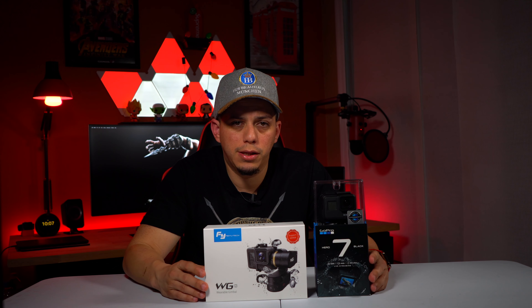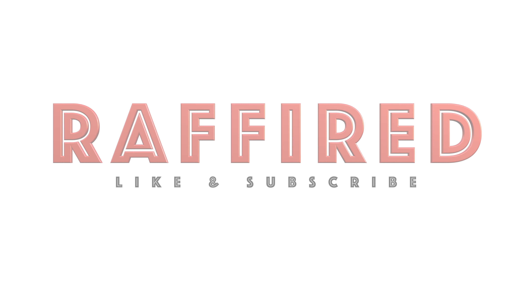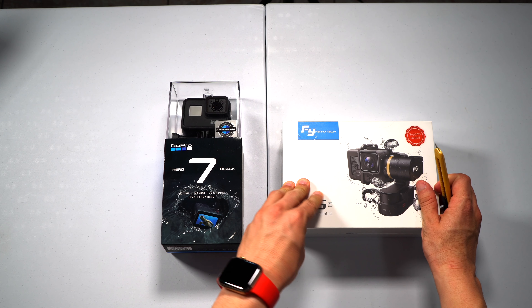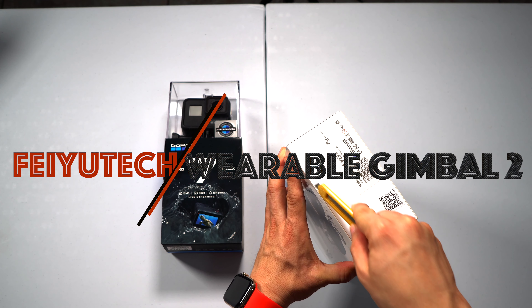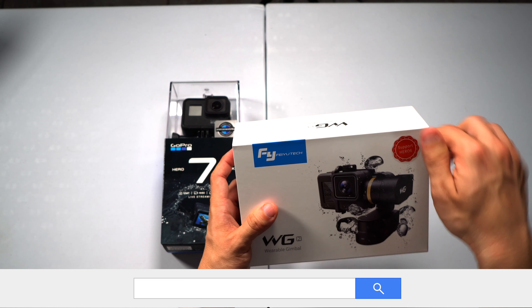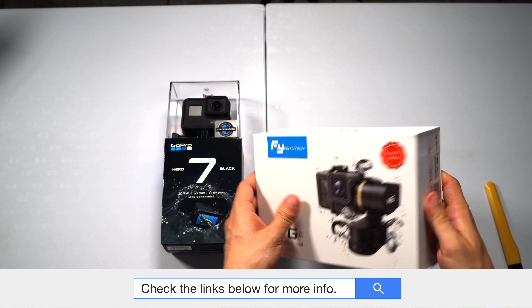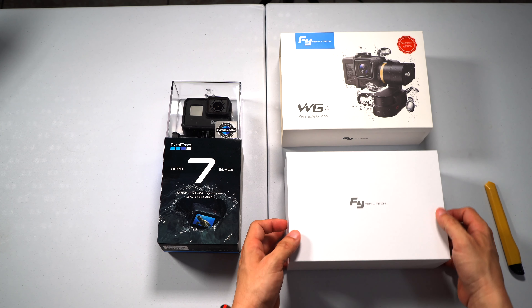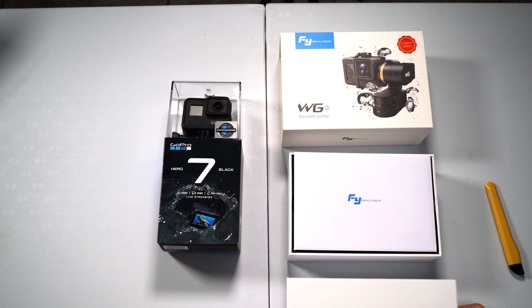Let's start by unboxing the FeiyuTech first and then we're going to do the GoPro. So let's do a cut and remove the plastic. Also make sure to check the links below for more information about these devices. Now let's slide the box out and open the box.